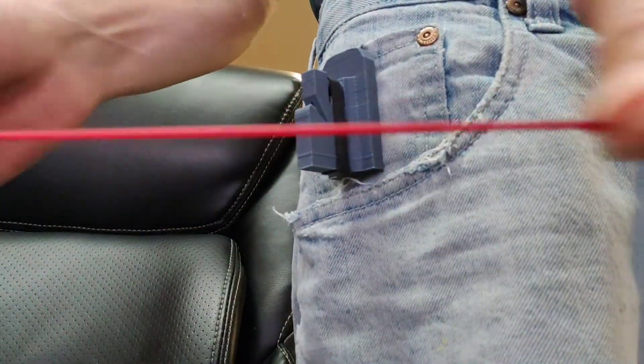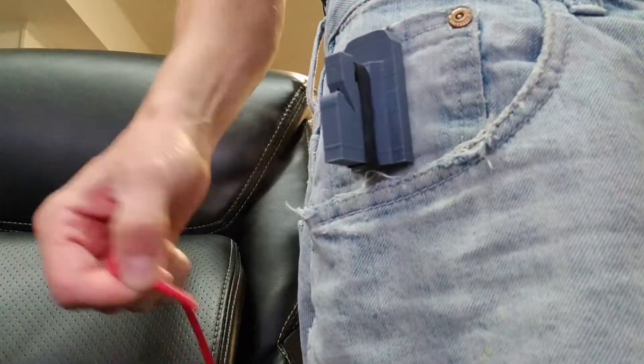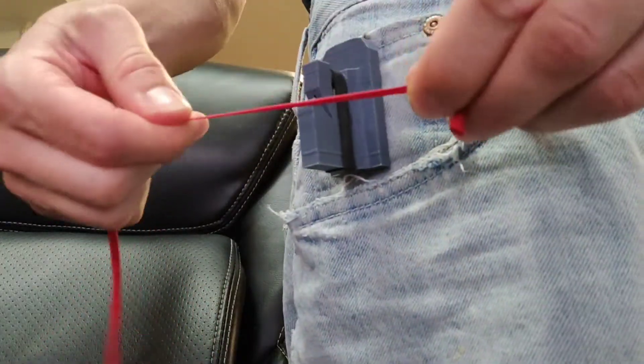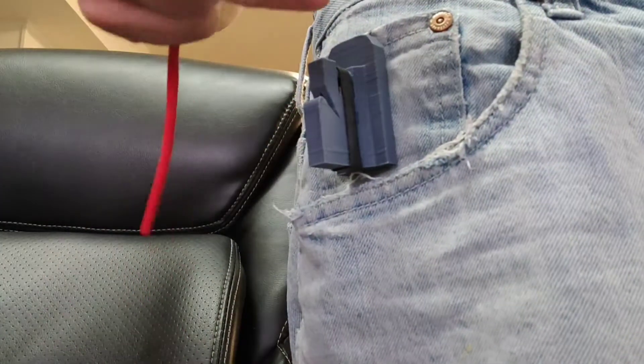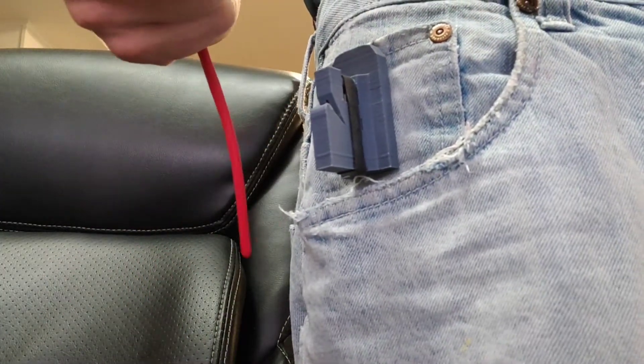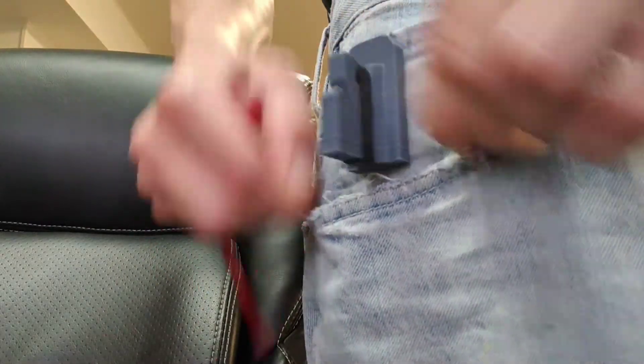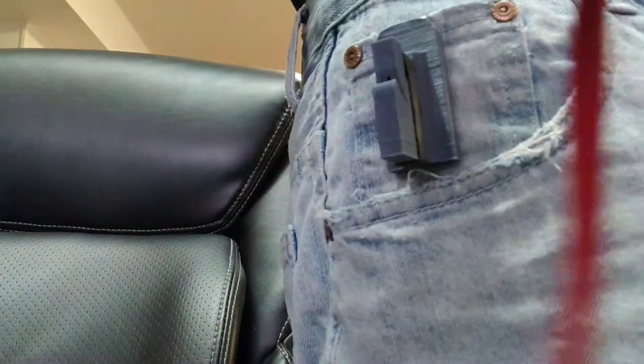For our balloon orders out there, we've got some nice stretchy balloons — it goes through this like butter. It will cut all your balloons: the 160s, 260s, 350s, whatever you got. Double them up — it will cut through.